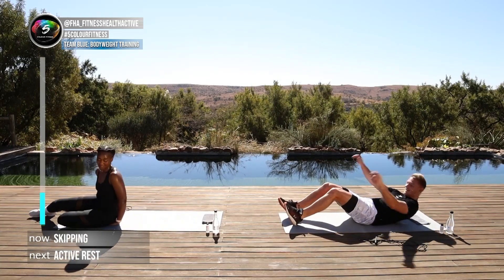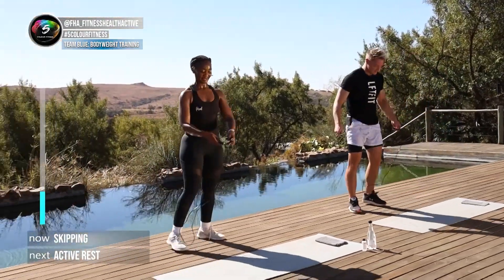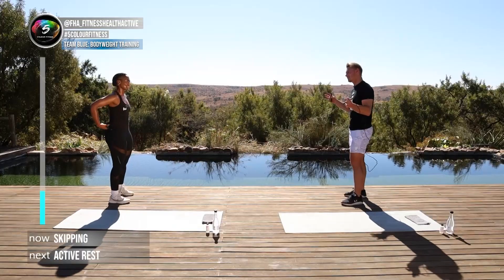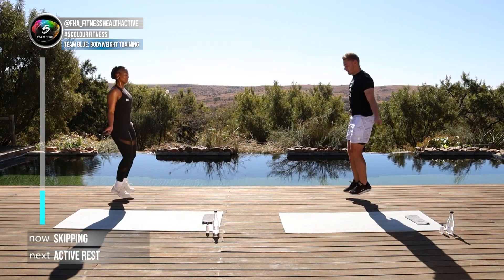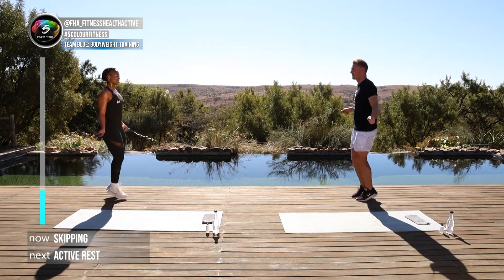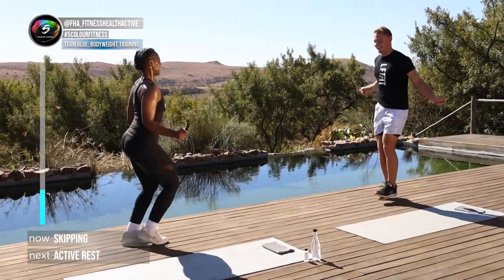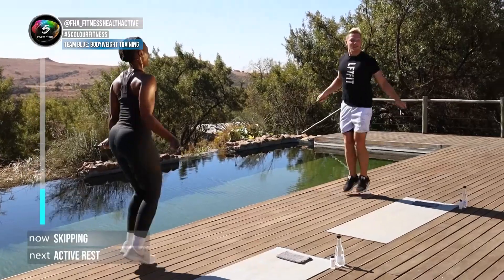We're getting up and going back to skipping. Flutter kicks are great for the lower abs, and now we're going back into normal skipping. Three, two, one, here we go — nice, good, keep moving. Come on guys!